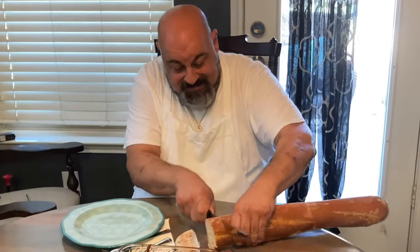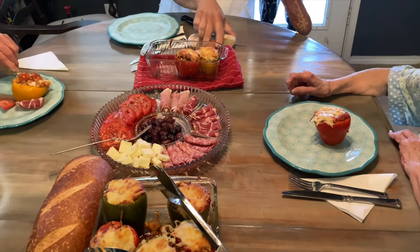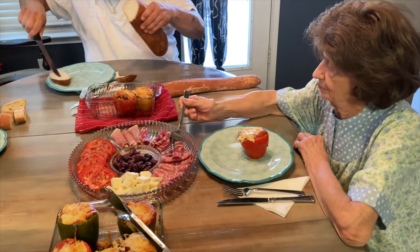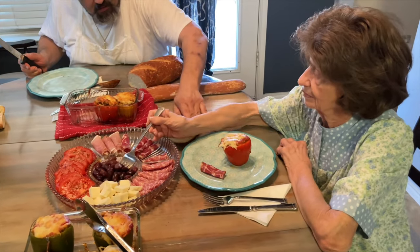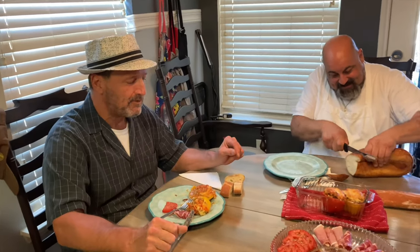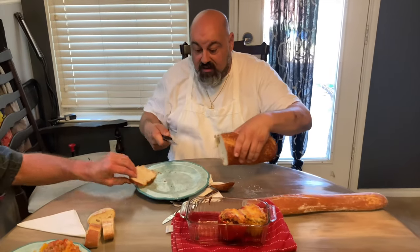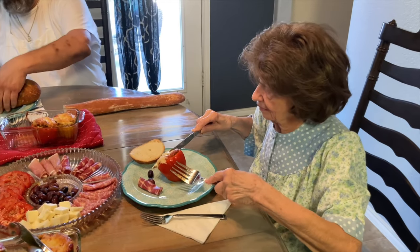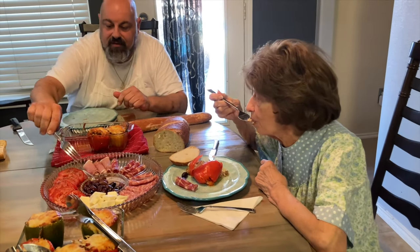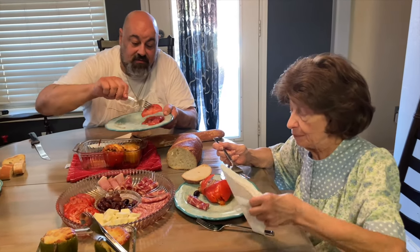Want to try the salad too? You want some bread? All right, Mom, give it a taste test — is it good? Beautiful tomatoes. We're digging in. We'll see you guys next time — we appreciate the subscribers. Very good!